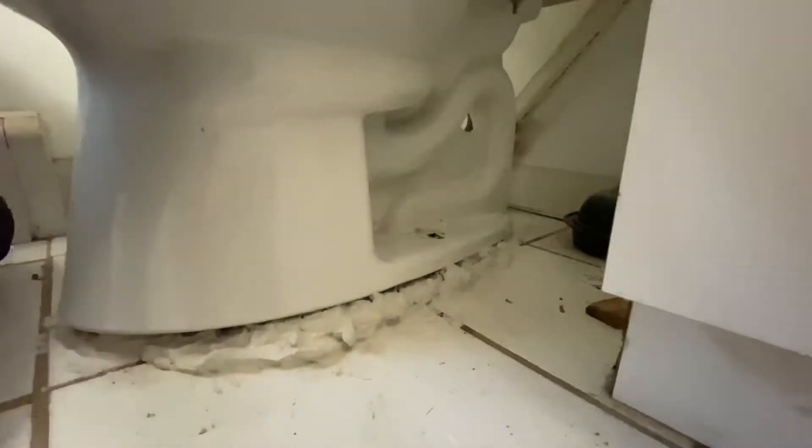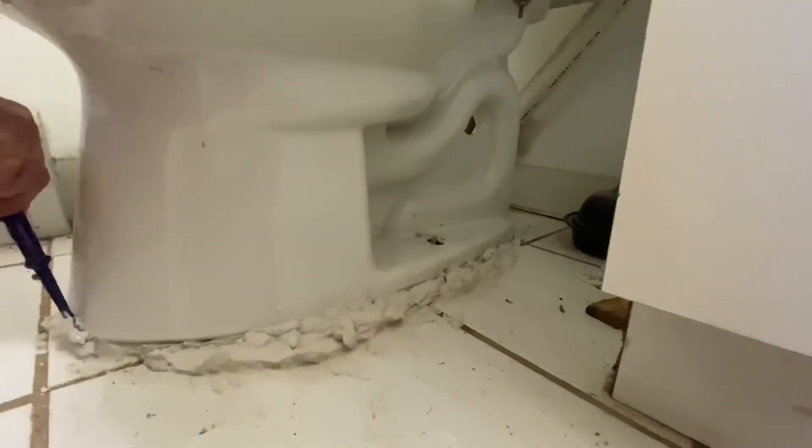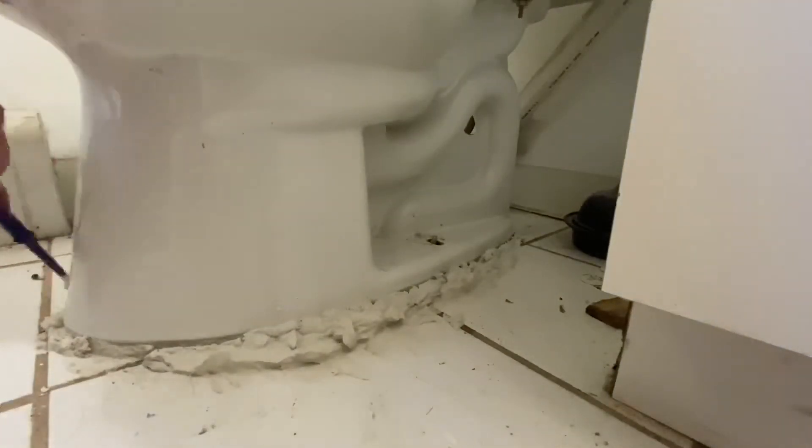Once I felt it was dry enough, I set the toilet. I use double wax because the floor is so off — I don't usually use double wax. I set the bowl level, take my scratch awl and mark around the bowl, then snug the bolts a little bit and let it dry.